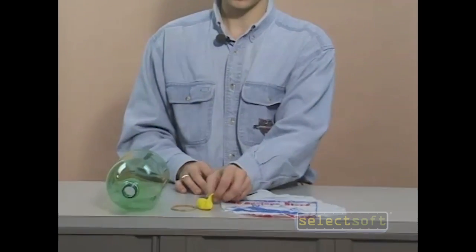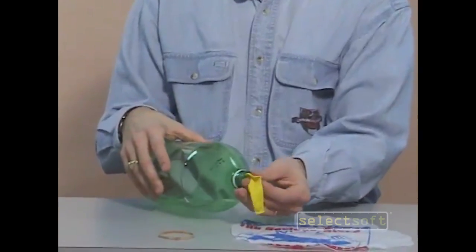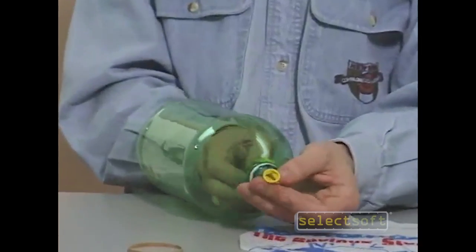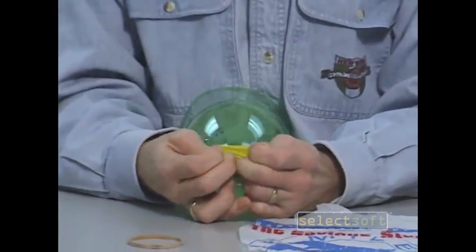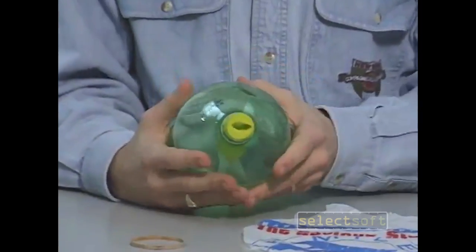To build the model, first take your balloon and pass it through the front of the pop bottle. Then stretch the top of the balloon so it fits over the top of the pop bottle, like that.